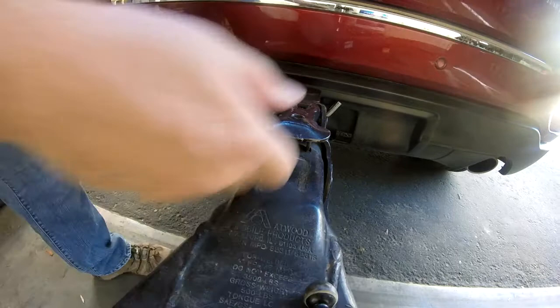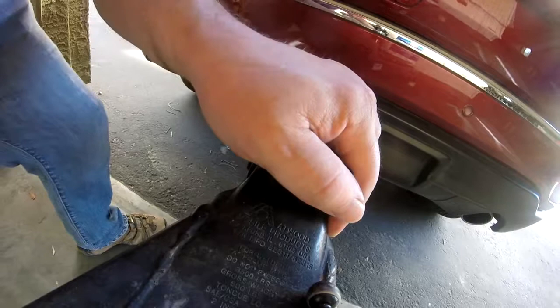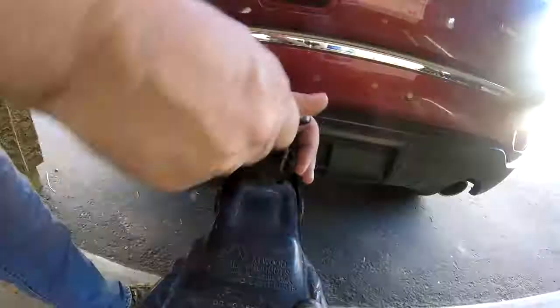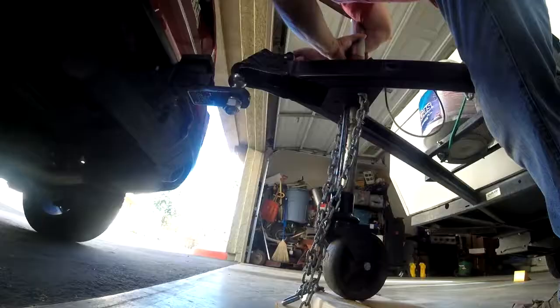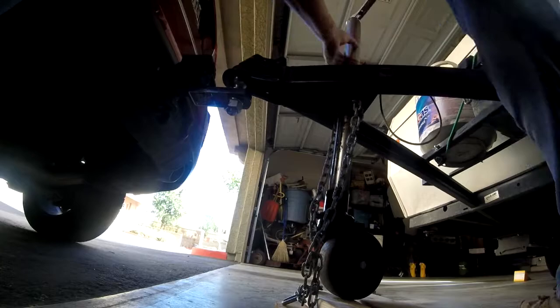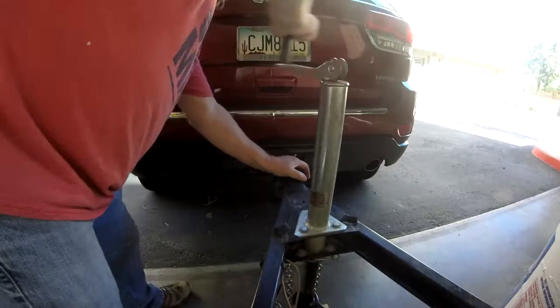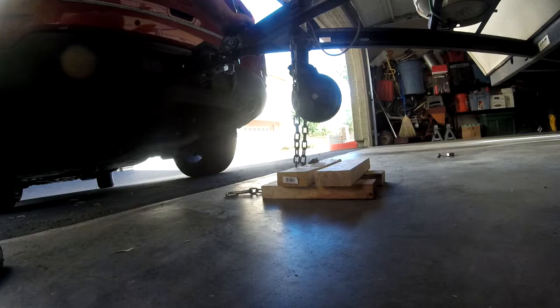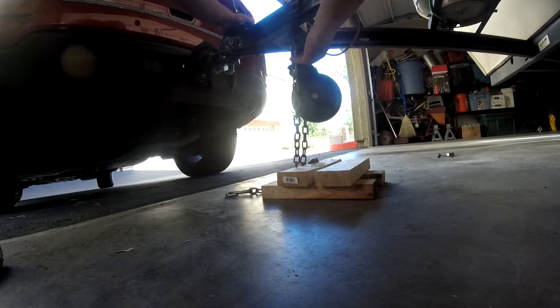Okay, pull that up. I'm going to try and roll it forward here a little bit. You do want to bring the tongue jack up as high as it'll go, because especially on rugged roads, it will hit the dirt if you don't.